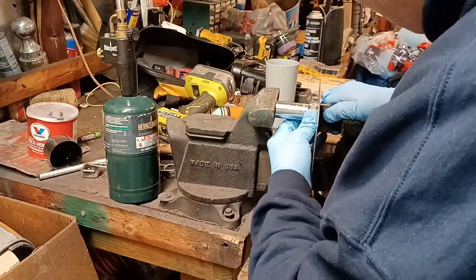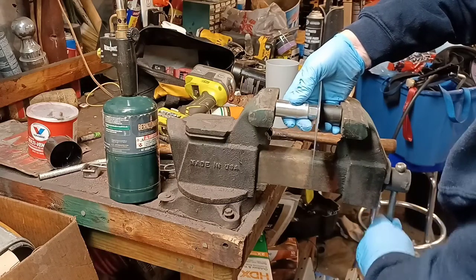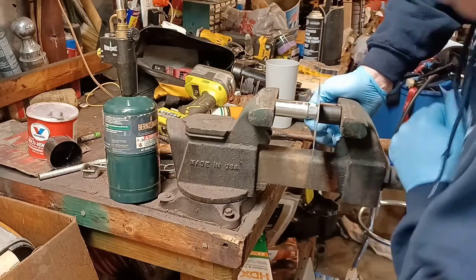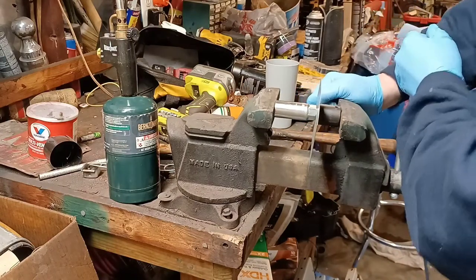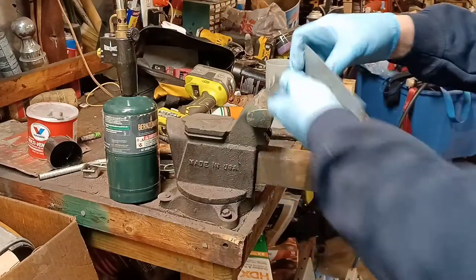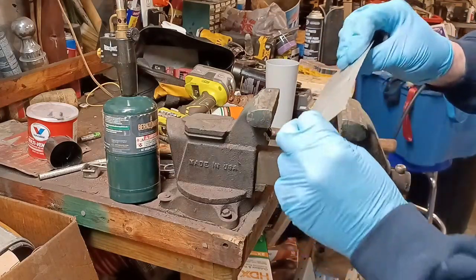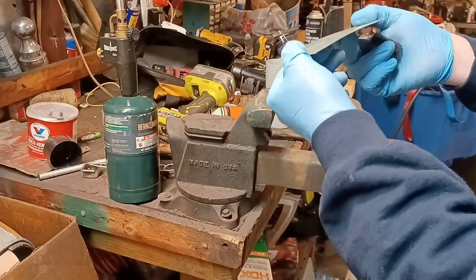It'll stiffen this thing up — it's not so flippy and floppity — because I don't have a bead roller, and I don't have a press. Well, I do have a press, it's just at my brother's shop. Just loosen it back up, take it out, and you've got a nice little dimple. That metal is really getting good and stiff now.